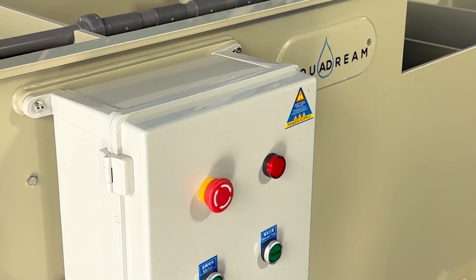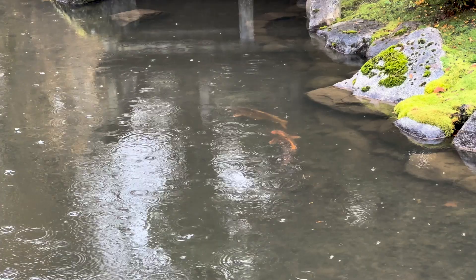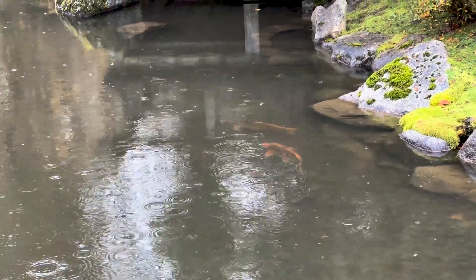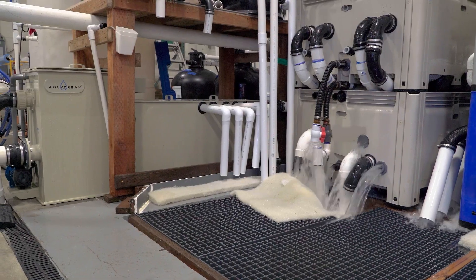Meet the ultimate solution for clean, healthy water: our multi-chamber filter. Designed for versatility, it's perfect for koi ponds and specialized aquaculture systems, like this indoor crab-raising facility.